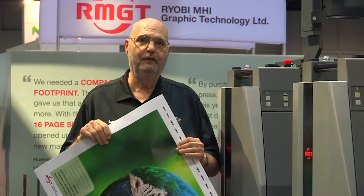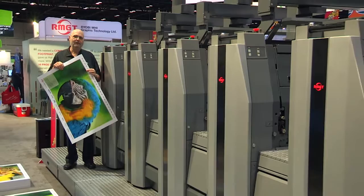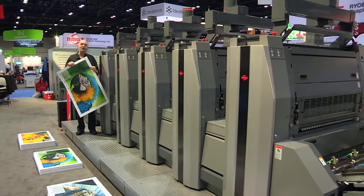Here at the show, there's only one real multi-color printing press — one with real units as a real printing press would be. It's RMGT, and they've been to other graphics expos of course, but what's great about it is because they're using a UV process, they're printing the stuff and giving it right to the audience as they come off the press. It's just absolutely amazing.